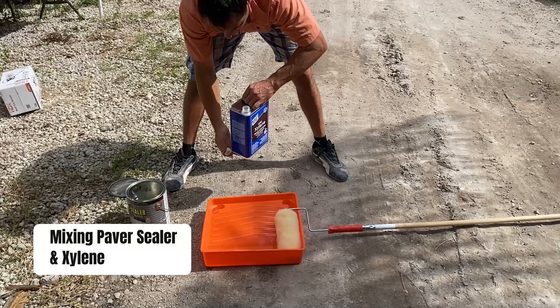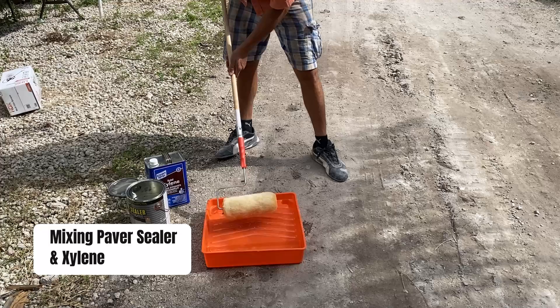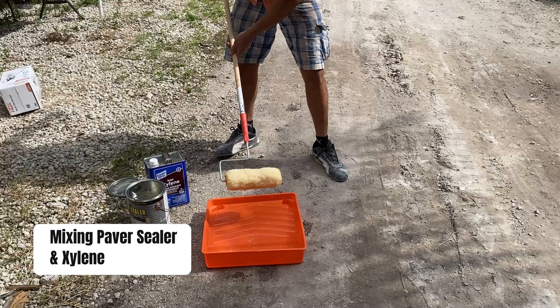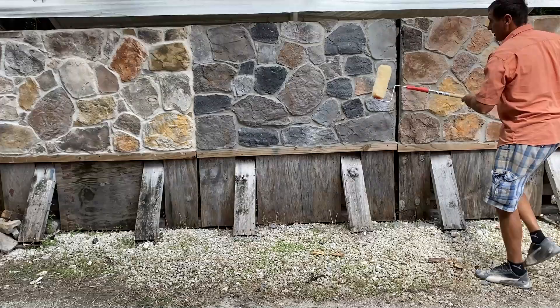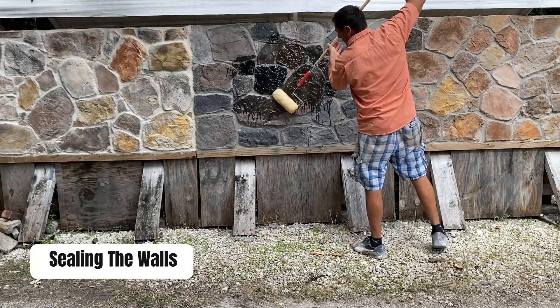Next, I am using this very fluffy roller to mix it together, and this is what I am going to use to seal the walls with. Don't be afraid that this is going to drip a little bit — all you have to do is roll it over every crevice and including the grout joints as well.